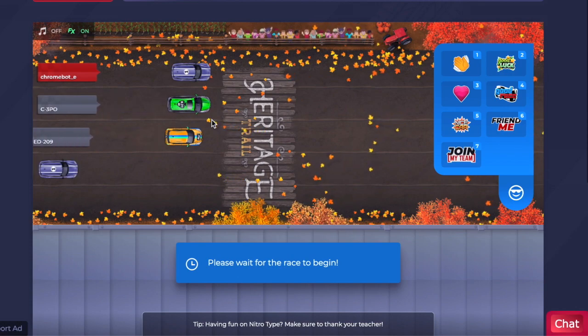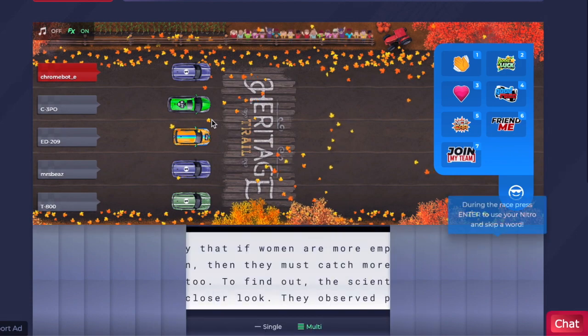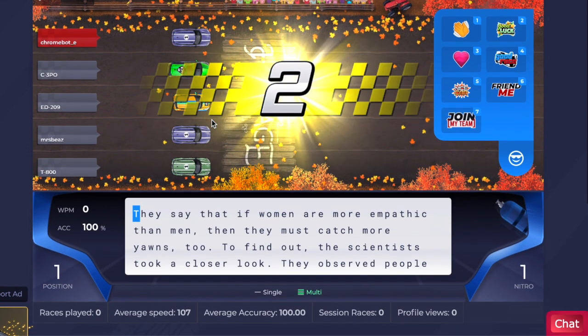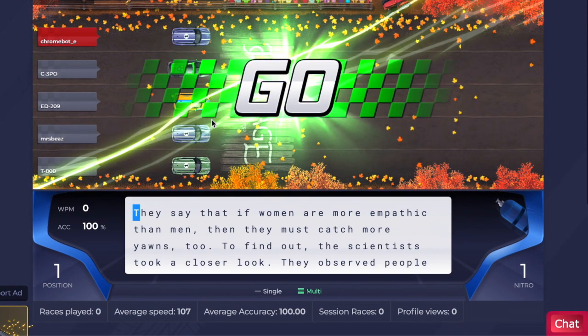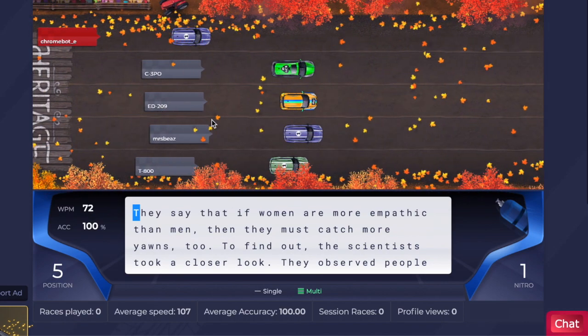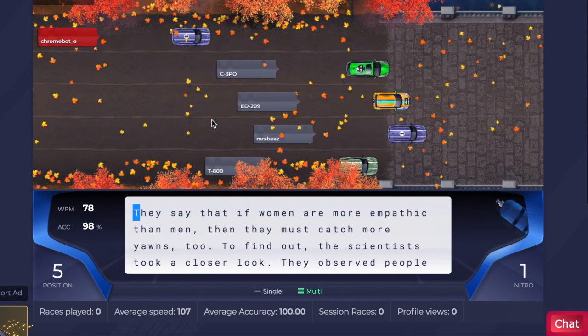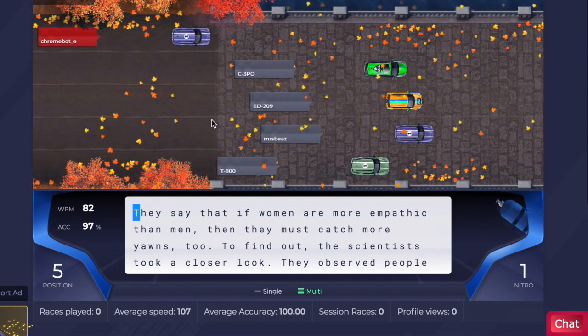What you're about to see right now is ChromeBot in action. ChromeBot is an auto typer for Chromebook users. It works for Mac and Windows users as well, but Mac and Windows users have other options, so they're probably not going to want to use this.